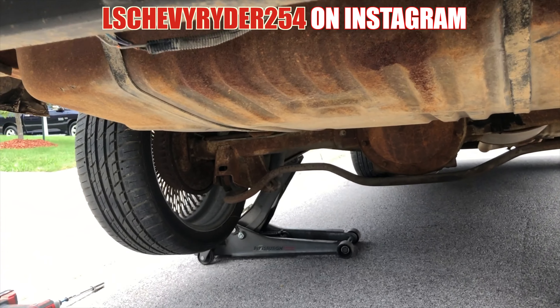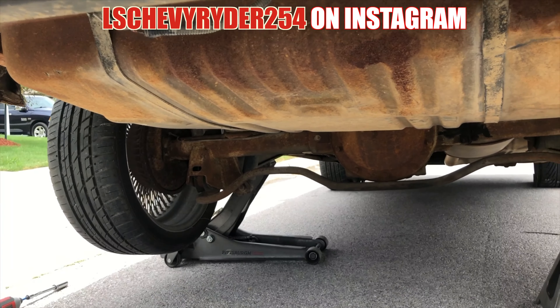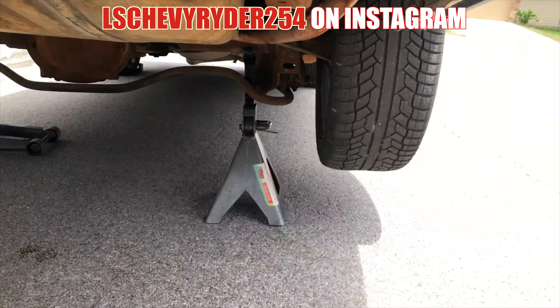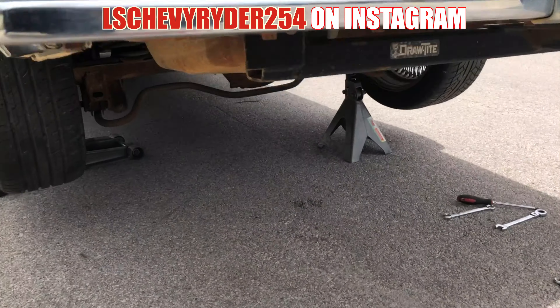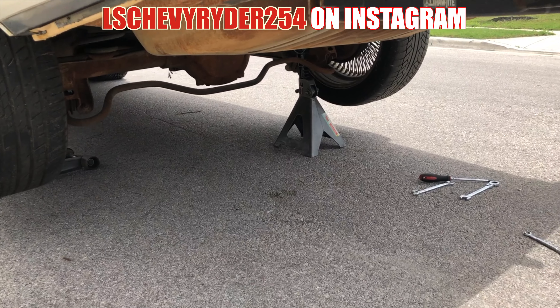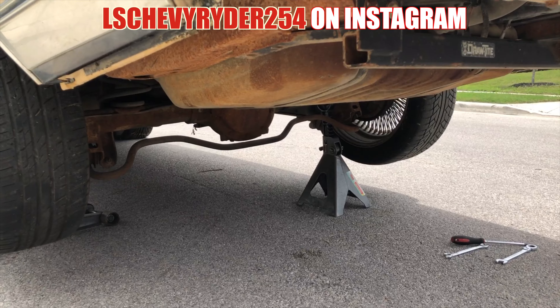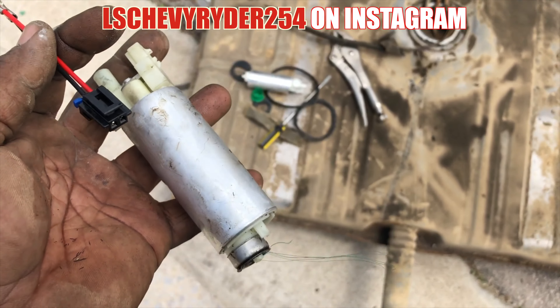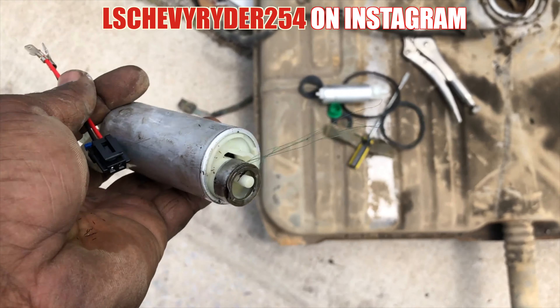I really didn't come prepared to do it on the tank. I probably would've brought both sets of jack stands, the other jack stands, and probably would've brought the other jack. Shit, I might end up going to buy one. Yeah, let me get this down — I'll cut you back when we got the tank down.